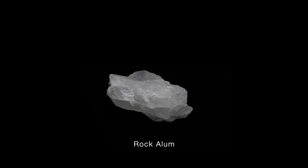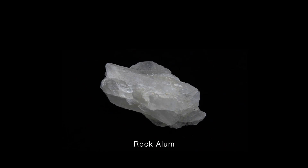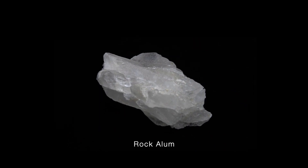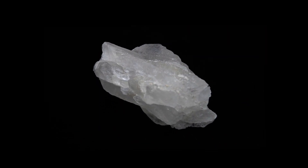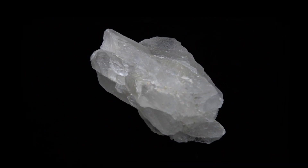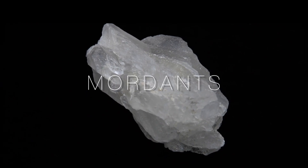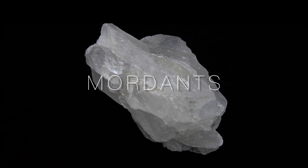Mordants are often underestimated. For the beginner, they may even seem boring, because no colour change happens when we mordant cloth or yarns. But an understanding of mordants unlocks not only the full potential of natural dyes, but also a wide range of surface design techniques. Mordants truly are the secret heart of colour.